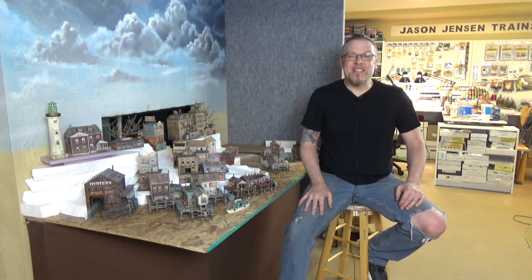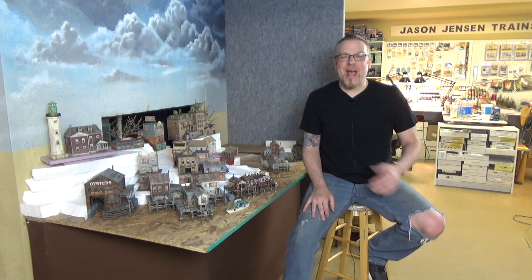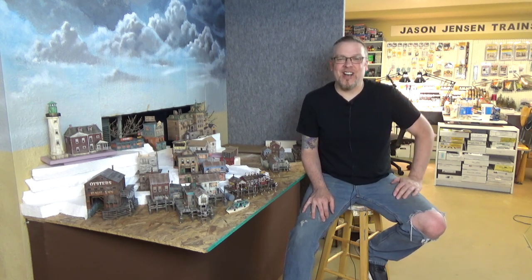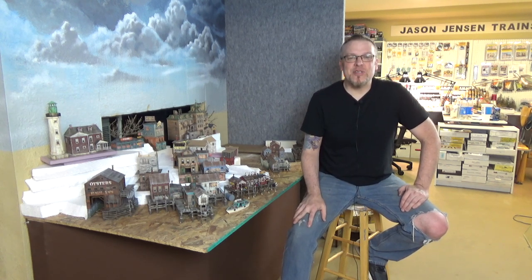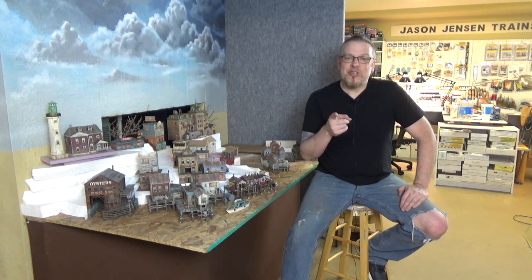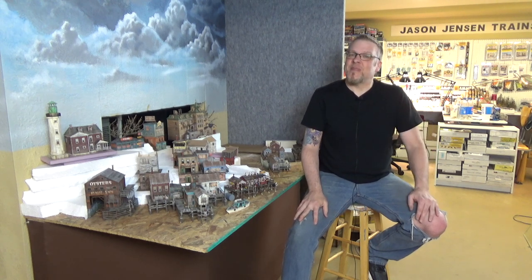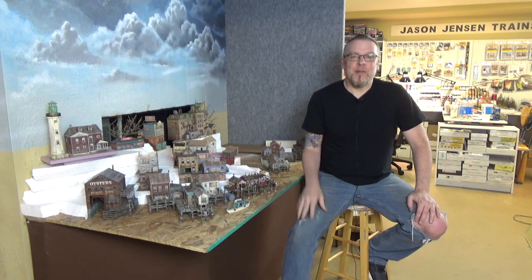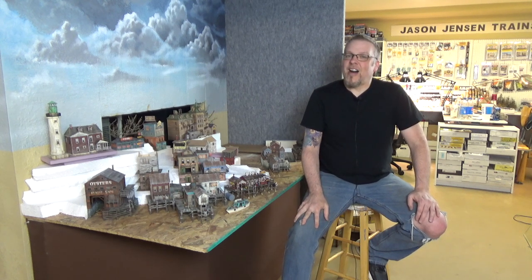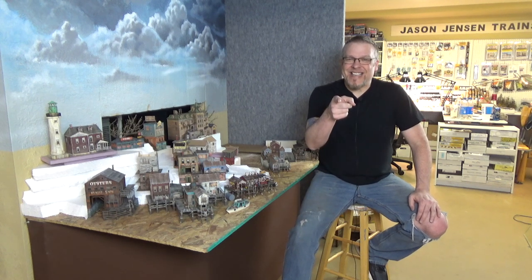Welcome back everyone. I'm Jason and you're watching Jason Jensen Trains. In today's episode we're back working on the newest section of the layout. Before we get started please take a moment to subscribe to the channel and click that bell in the corner to be notified when I upload new videos. Today we are going to build a restaurant for this section using a kit from Foss Scale Models. Alright, we have a lot to do today so let's get to it.